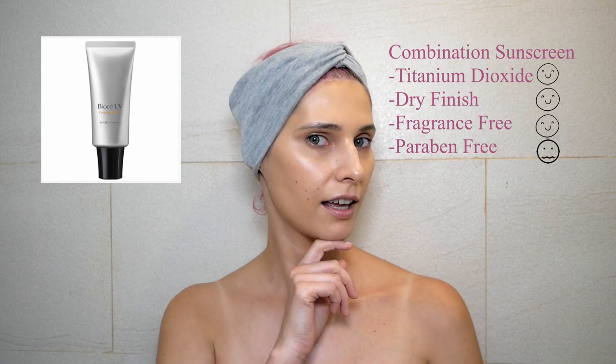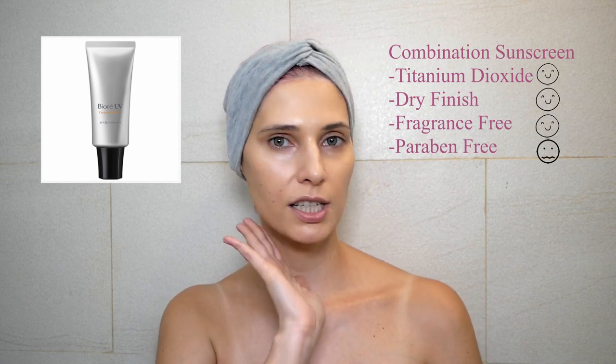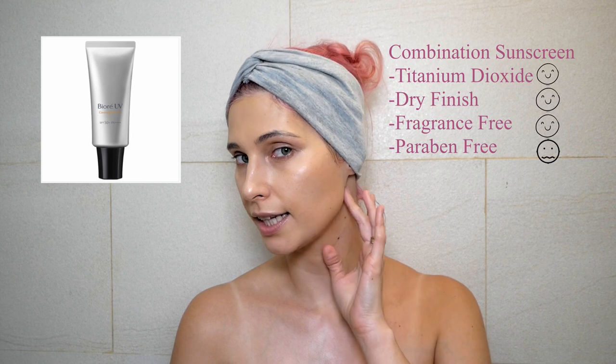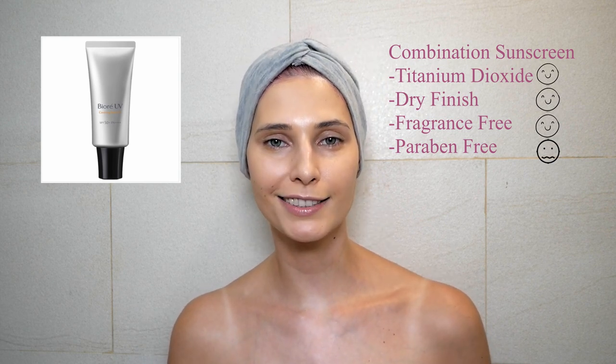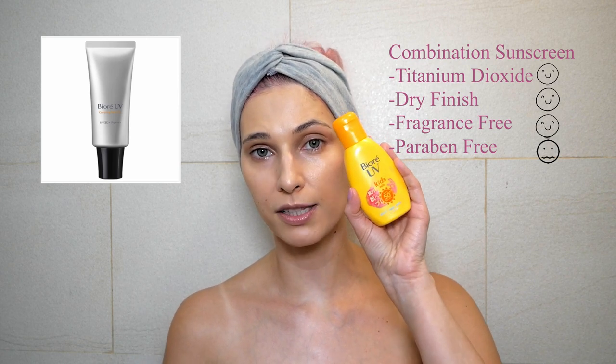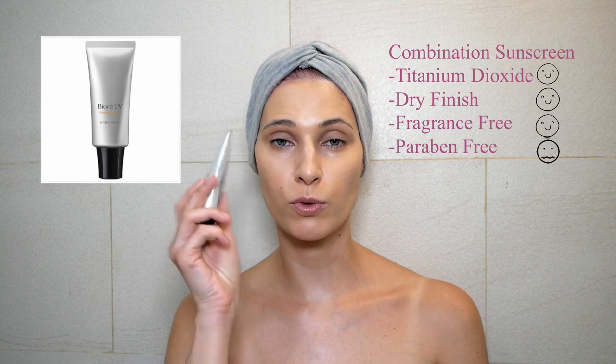Next is a combination sunscreen — this is the Pure UV Covering Base UV SPF 50+ PA++++, which is a tinted sunscreen. This is the finish after 10 minutes. It's a really nice finish — still a little dewy but dries out quite nicely. The way I apply tinted sunscreen is as a second layer: the first layer is my favorite base sunscreen, and then I apply this one with tint on top.